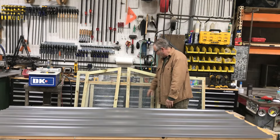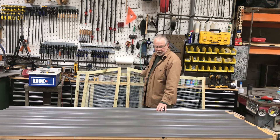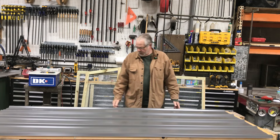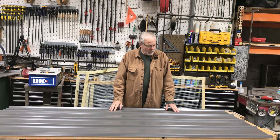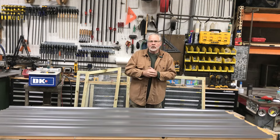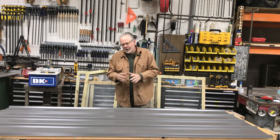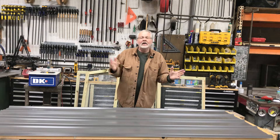We finished installing our fence on all of our frames for the interior of our project, and I got a phone call that my metal was ready, so I went and picked it up yesterday. We're ready to start some of the installation, and I'm going to share some tips on installing that. There's some controversy between installers about how to cut metal.